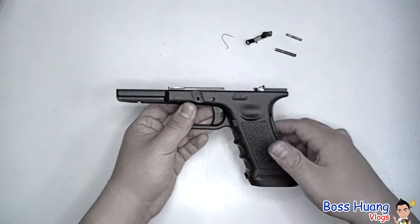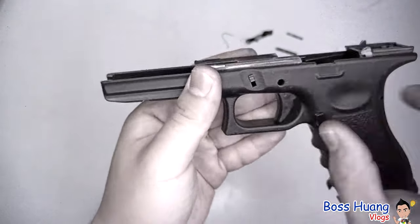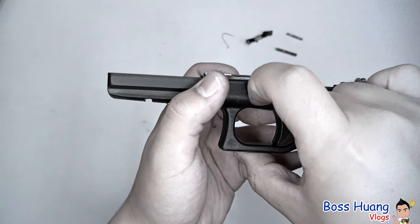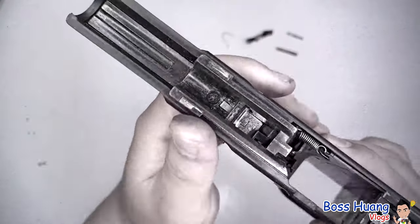After we take the slide lock out, we can take a look on the inside. The locking block area also has your slide lock and your slide release catch. The one that moves up and down — if you want to remove it, take a look at the locking block.